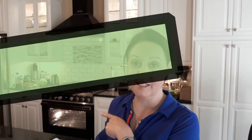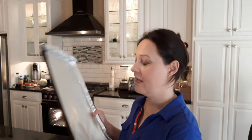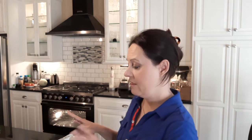First things first, the oven is on at 450 degrees — it is preheating. I have lined the tray with some aluminum foil and I'm going to wash the eggplants right now and pat them dry. I'm going to choose those that are about the same size so they cook at about the same speed.